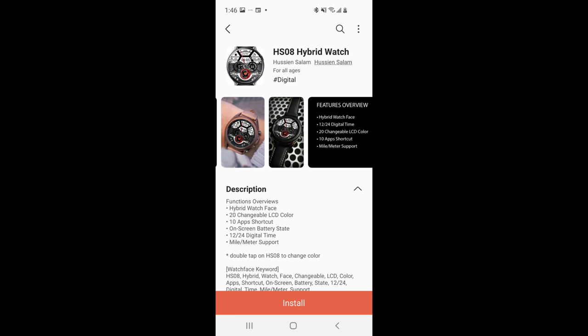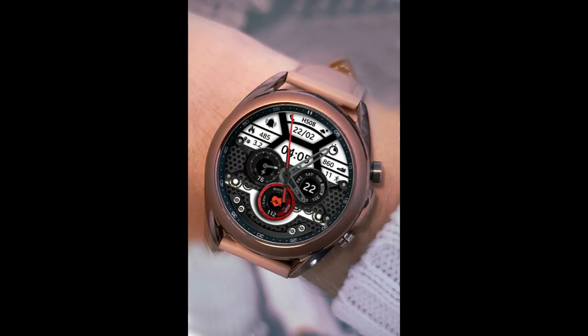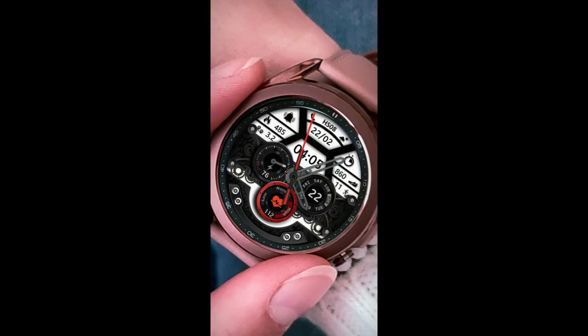Hey everyone, happy hump day and welcome back to another Jibber Jab review. I think all of you are going to be really happy about today's review because everyone is going to be able to pick up the watch face I have to share with you — you're not going to need any coupon codes to get it. In fact, this one is going to be completely free to download.